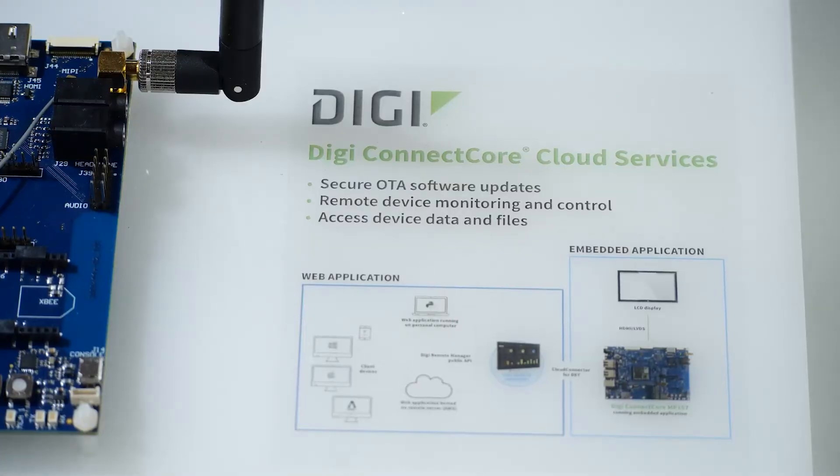DigiConnectCore Cloud Services provide all the essential features to monitor and maintain a device in the field. All of the functionality is available through APIs, enabling developers to build their own device management and end-user applications.